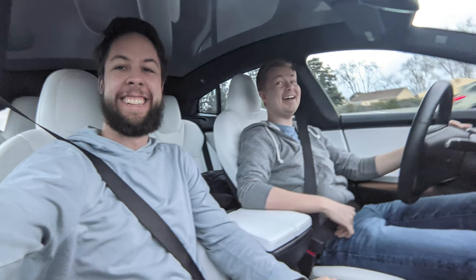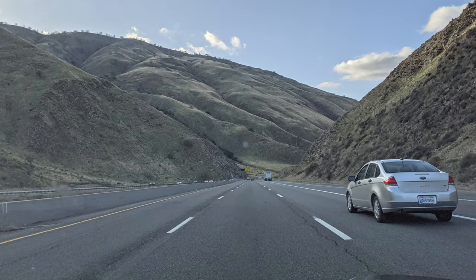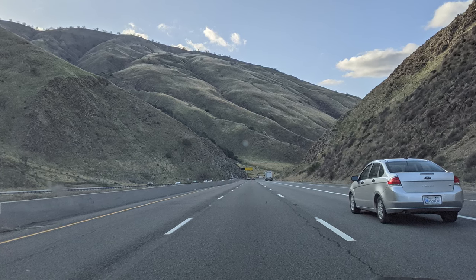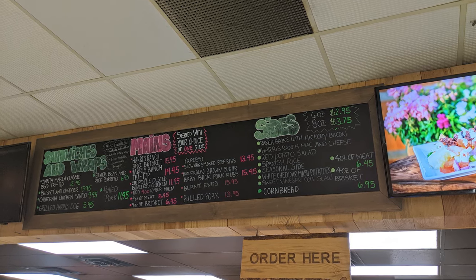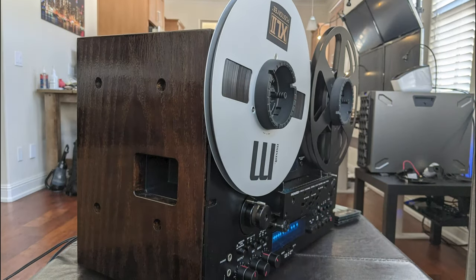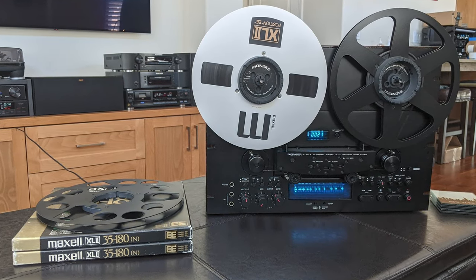A friend of mine invited himself along for the ride too, which was great. We crushed the drive down I-5 towards Los Angeles and eventually met up with the seller. After exchanging pleasantries and a quick demo, we had the unit in the car and headed back to the Bay Area with a quick stop for some barbecue along the way. Finally, I had the deck in my living room and was ready to enjoy it.